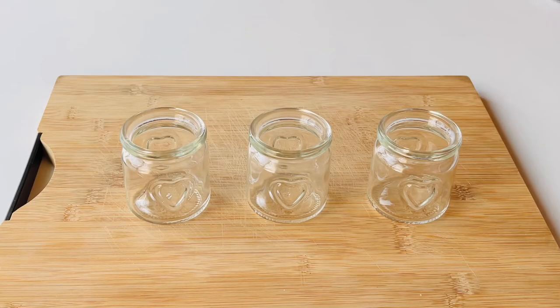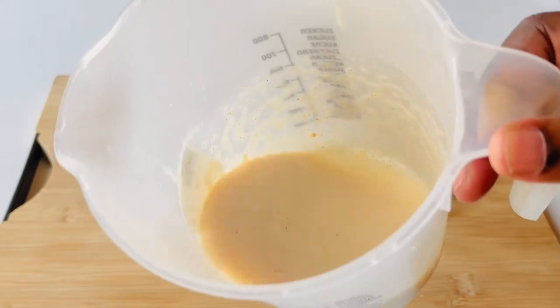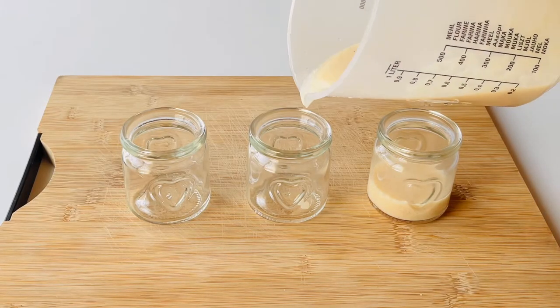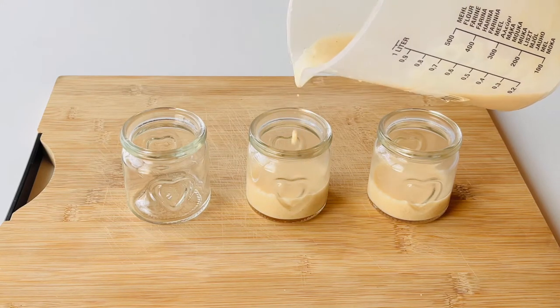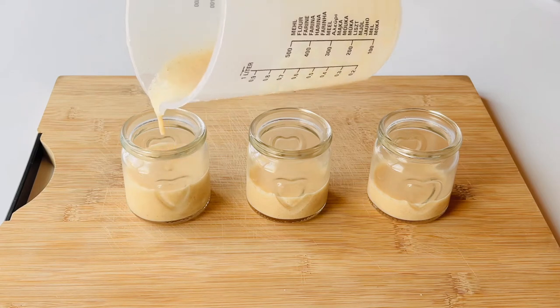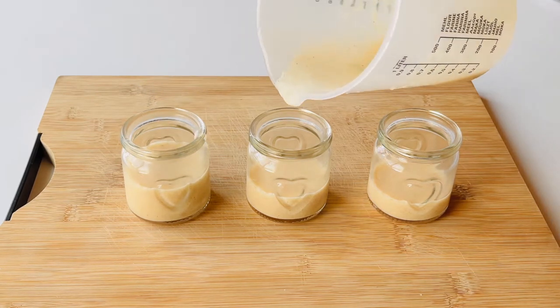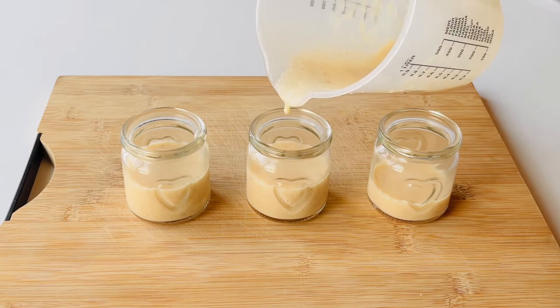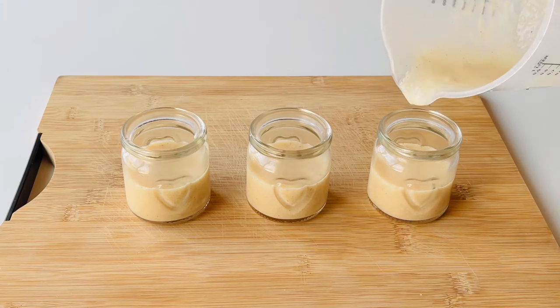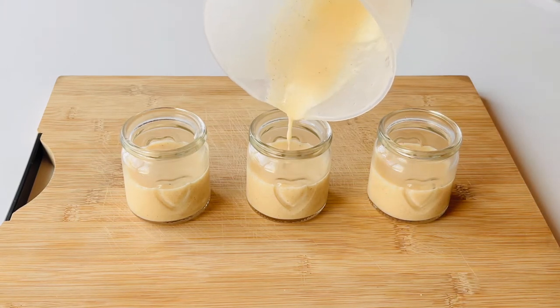So once that's thickened, we're going to go ahead and put them in our glass jars. And because I really wanted to add a bit of texture and some colour, I cooked down some strawberries.